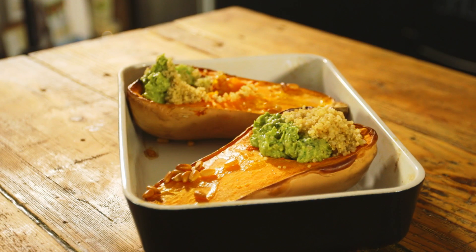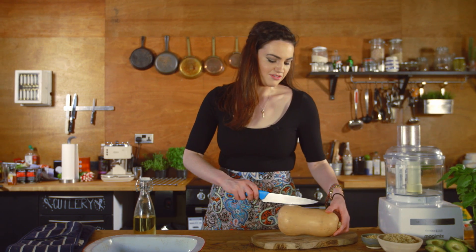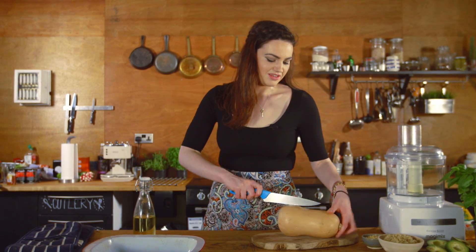Today we're going to be cooking roasted squash. This is amazing for both meat-eaters and vegans — anyone can eat it and it's delicious. Let's begin. All you do is cut it in half; it is a little tough.